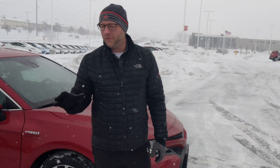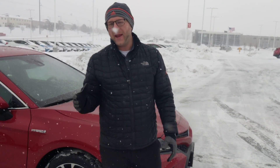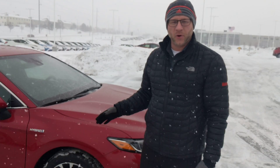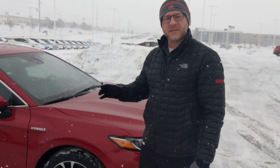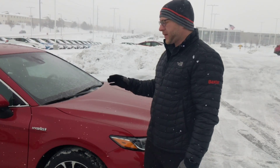Hi guys, Ryan Schmidt here at Baxter Toyota in Lincoln, Nebraska. Whenever weather like this hits, I get a ton of text messages and a ton of phone calls asking how on the 2018 and 2019 Camry do you get the windshield wipers up? You don't want to park outside your work or outside Walmart and come back out and have your windshield wipers covered in ice.